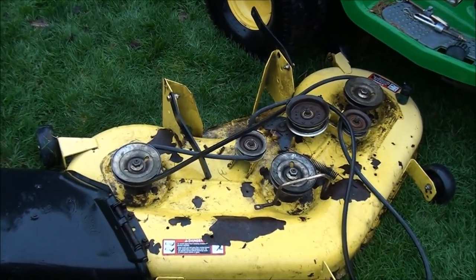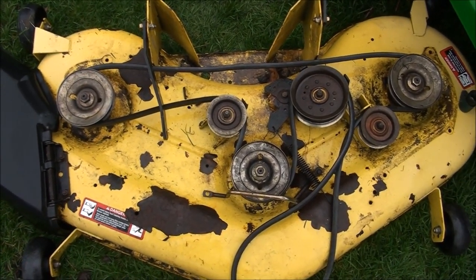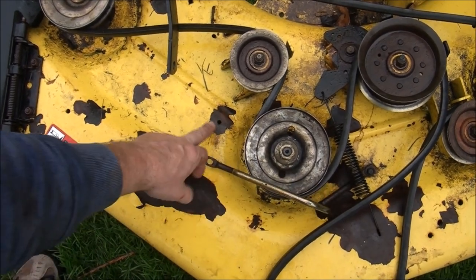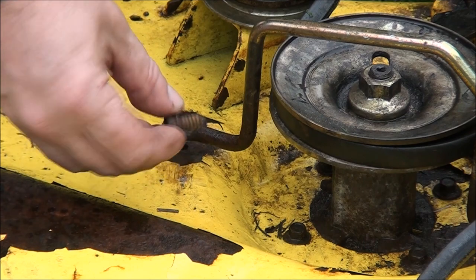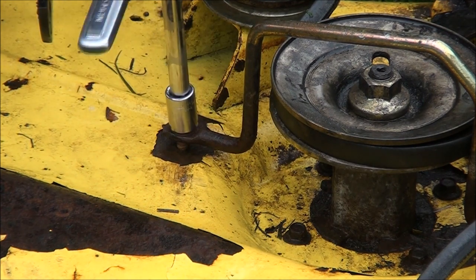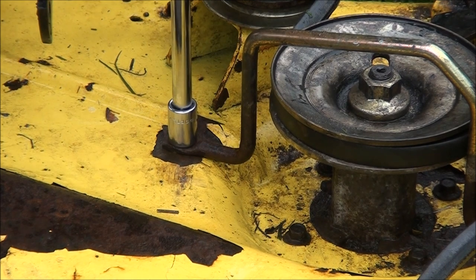Oh man, do you guys remember how this belt went on there? This might take me a while to figure out. Ten minutes later — I finally figured out how this belt goes on. It took me about 10 minutes. I actually had to re-watch my video, but that's how the belt goes on, just like that. So I just need to mount up this keeper and put the belt guards back on and we're ready to go together. Let's see if this will work. Nope, this will work — I can cinch it down.